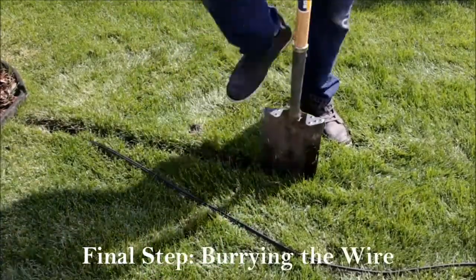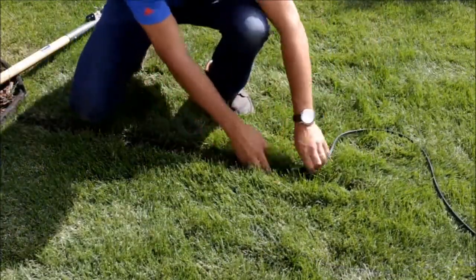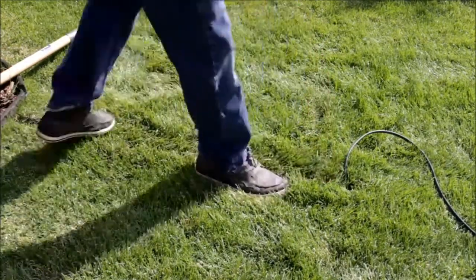The final step, once you know all your lights are working, is burying the wire by making a small trench with a flat-ended shovel, pushing the wire down 6 to 8 inches, stomping everything down nice and clean, and you're done.